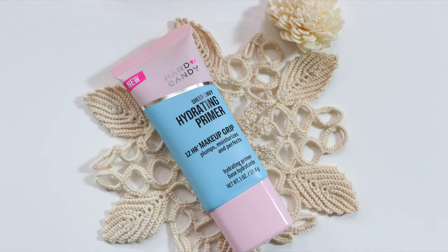The Hard Candy Sheer Envy Hydrating Primer is a drugstore product at $7.98, and the Milk Hydro Grip Primer is a high-end primer you buy at Sephora for $40. The Hard Candy has one ounce and the Milk one is 1.52 ounces. The Hard Candy helps plump your skin and diminish the appearance of fine lines. It's formulated with hyaluronic acid and agave, which helps to moisturize your skin and grip your makeup.